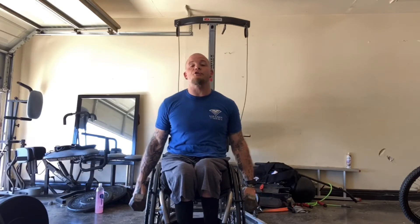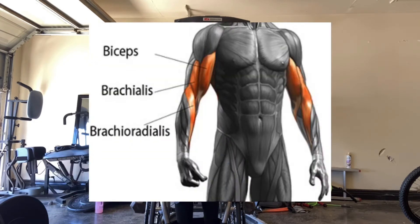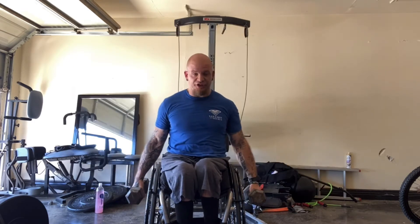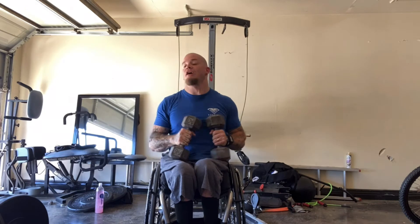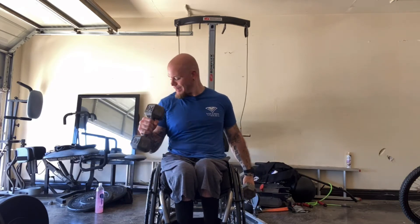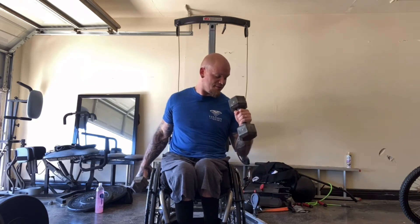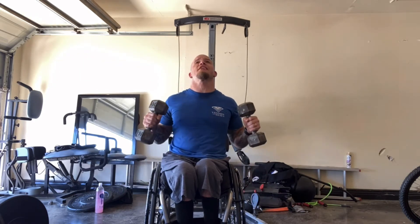Now we're gonna move on to dumbbell hammer curls which is gonna work the brachialis of your bicep, which gives you that mass and nice big thick look of the bicep. Basically we're gonna sit here and just like if you're hammering a nail — straight up and down like that. Come up and really squeeze up top that bicep. If you want you can alternate it, do one at a time. Make sure you're squeezing up at the top to get that nice thick bicep.